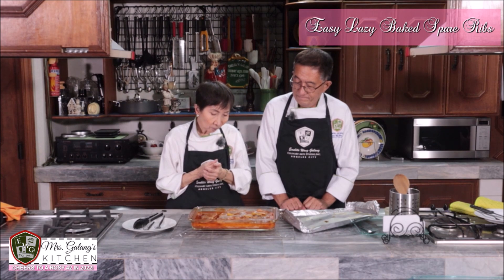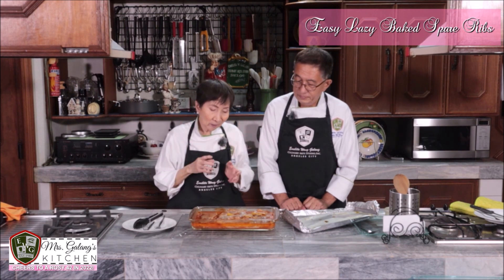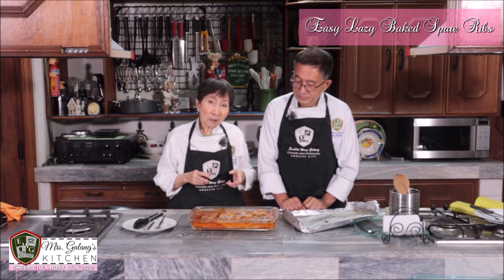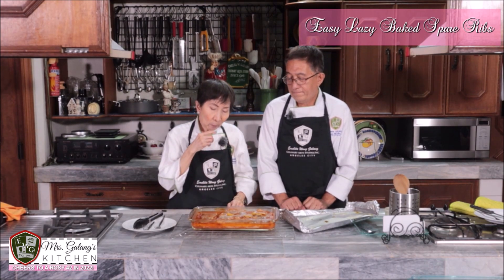We hope you will enjoy what Edwin did with these spare ribs. When the siblings were reminiscing, one of them said, 'I can still smell it' — they associate that aroma with their childhood. It's always been on our table at Christmas and at parties.